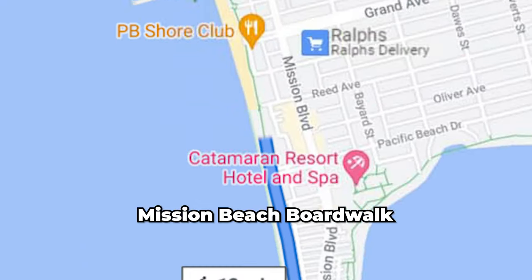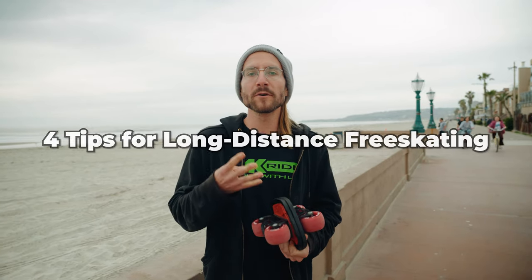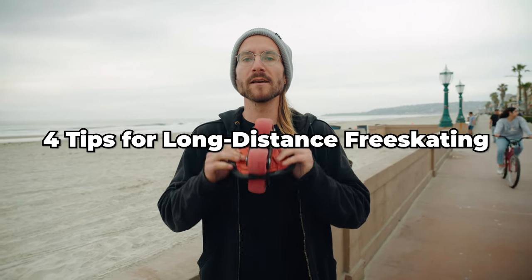So what we're going to be doing today is we're going to be cruising all the way down this boardwalk. I'll be giving you four tips for how to conserve energy and ride long distance on free skates.